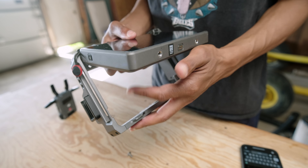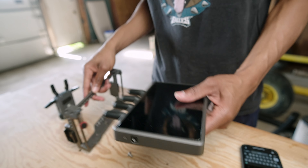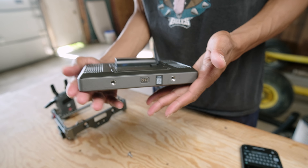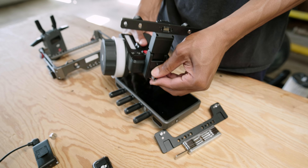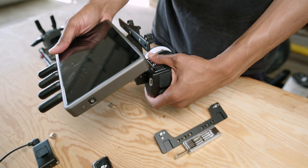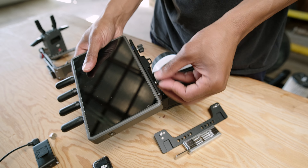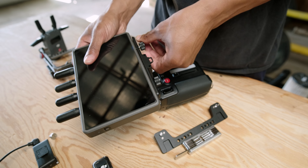The cage on the monitor is useful if you're using the handles, but I'm using the Focus Pro hand unit and you have to take off the cage for it to use the bracket. That's a hassle — I want the protection of the cage without having to take it off. If they could recreate a cage that fits on the adapter, that would be much welcomed.